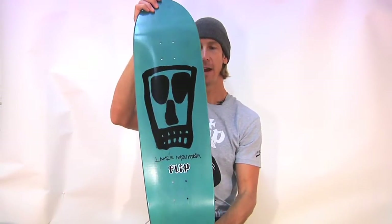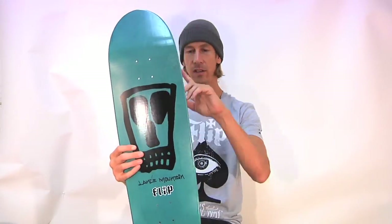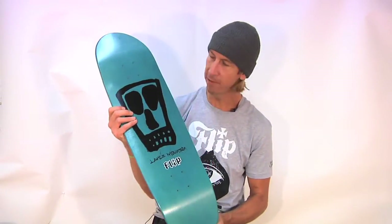A flip favorite, the Mountain Vato. We've done them in other colorways before. It's got this awesome directional shape — we call it directional when the shape goes in one direction. It's not a popsicle, which is what we call the other one where it's just an oval and it looks like you can go either way. This one's directional, but fully functional.